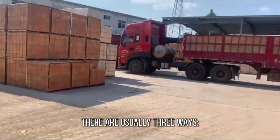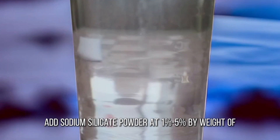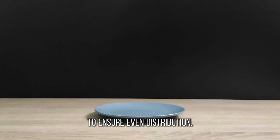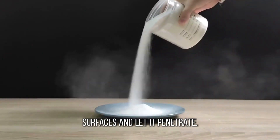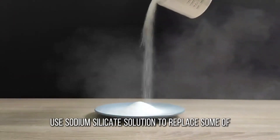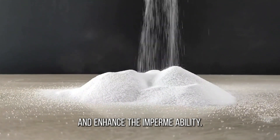So how does it work exactly? There are usually three ways. First, direct mixing: add sodium silicate powder at 1% to 5% by weight of cement during concrete mixing to ensure even distribution. Second, surface spray: dilute and spray on hardened concrete surfaces and let it penetrate. Third, waterproofing mortar: use sodium silicate solution to replace some of the water to make the mortar and enhance the impermeability.